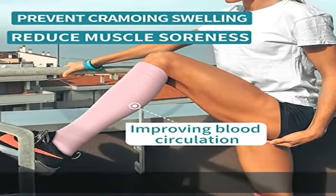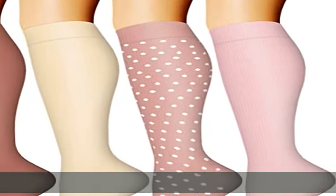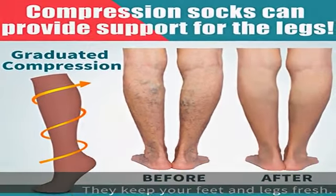Our compression socks are a lifesaver for those who don't need a high level of compression but are still looking for a pair that would help maintain healthy legs. Sit, stand, travel, and recover — slip on a pair of our socks. Increase energy, prevent swelling, and enjoy all-day comfort. We aim to comfort every tired leg.